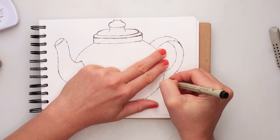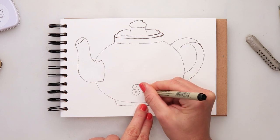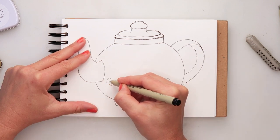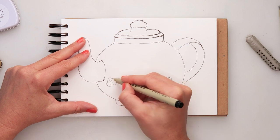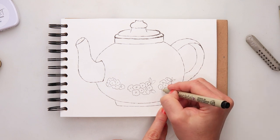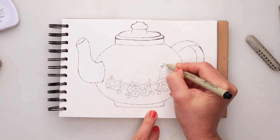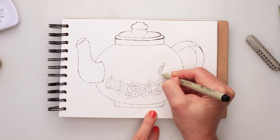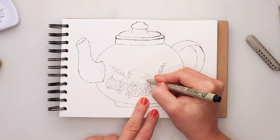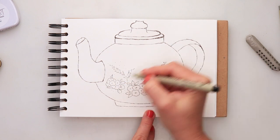I did not draw the embellishment flowers with pencil, but you can — it would make it easier. You can sketch them with pencil and go over with ink. I went straight in with ink, adding some very simple flowers and leaves, then a couple of different plants and florals, plus some dots with black ink and a little more detail for the embellishments.